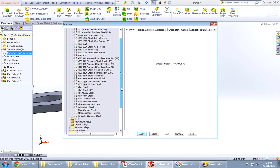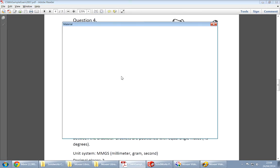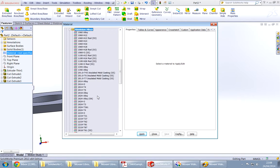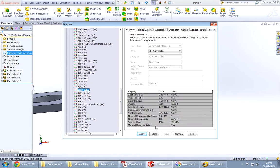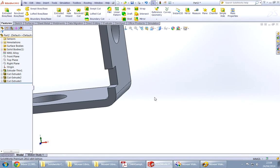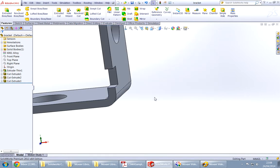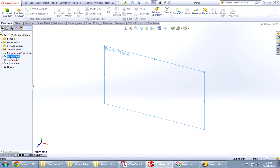What material is the bracket? It is ALI6061. Any material — there we go. I got it. Open a new part, save it.